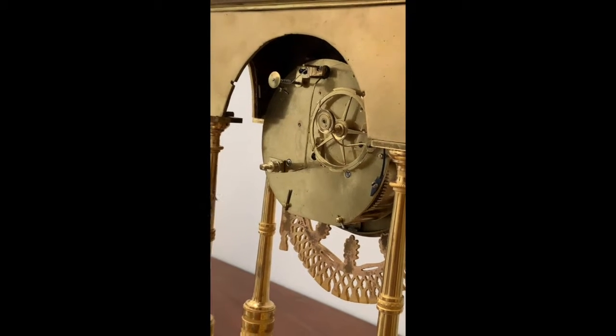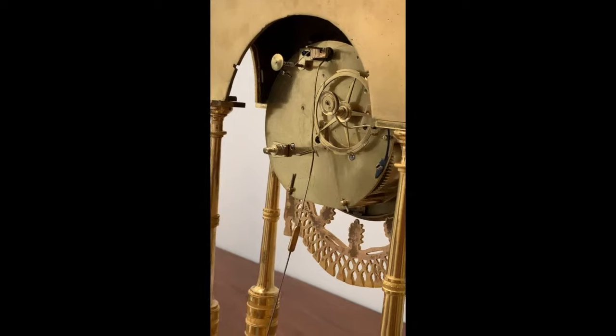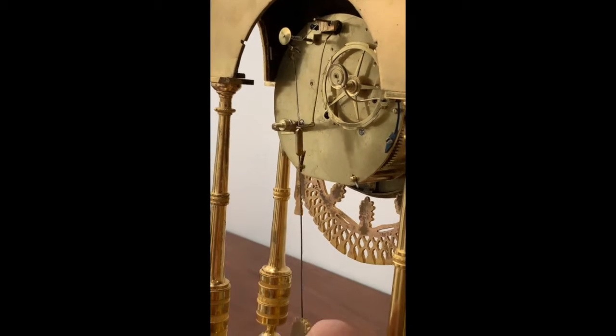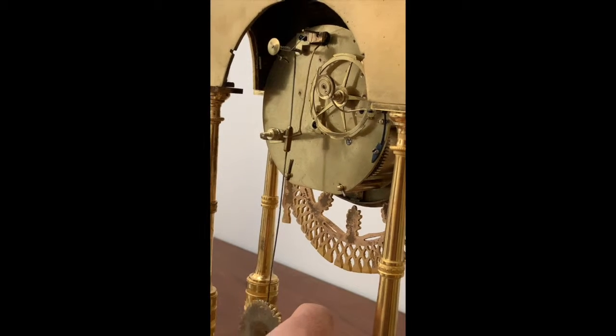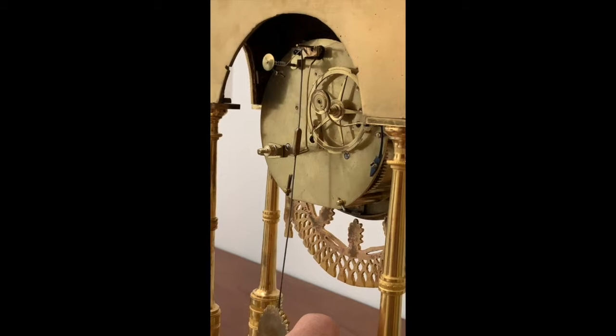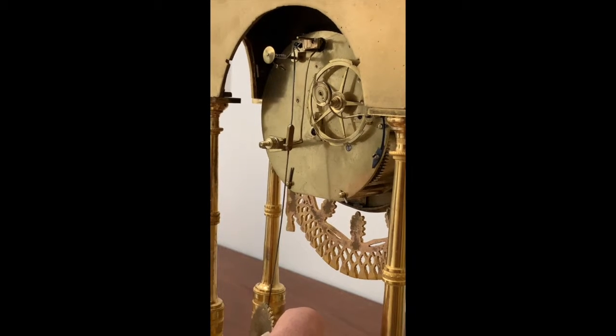First you have to put it through this opening here. It goes through — you see that — and then the hook goes inside the rope.